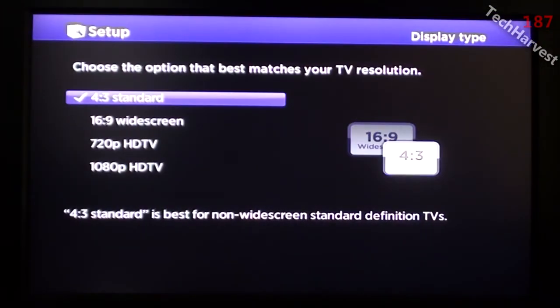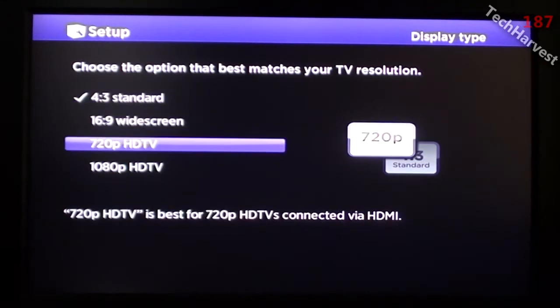So the Roku 2 has rebooted, and it gives me this option here. It says setup display type. Choose the option that best matches your TV resolution. We're going to go with 720p, because this television is 720p — unfortunately it's not 1080, and I have to upgrade my TV at some point.